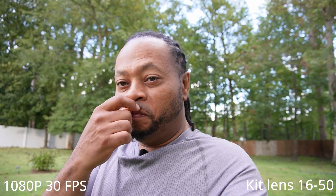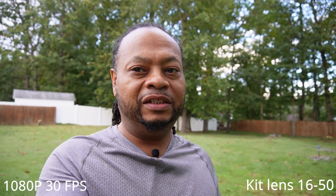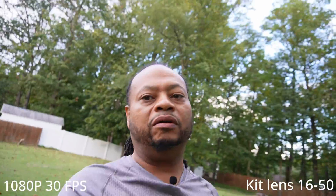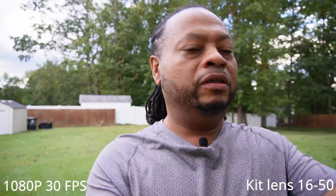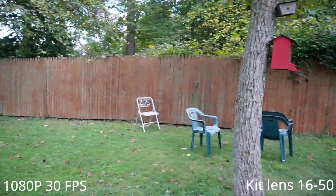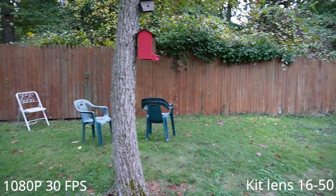Now I'm going to do the rolling shutter test in 1080p on the ZV-E10. It's not really a big deal in 1080p, and don't let rolling shutter be a deterrent from buying this camera. Who films like this anyway? Let me show you using this tree — see, rolling shutter, no problem in 1080p. Very little.